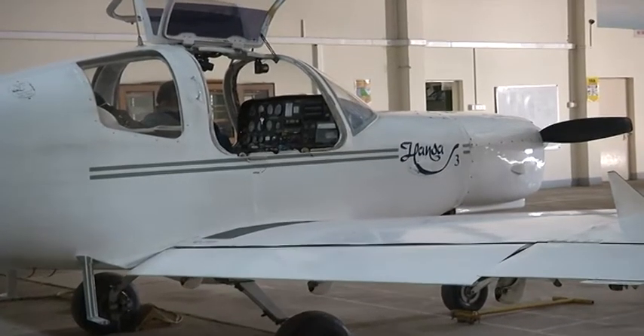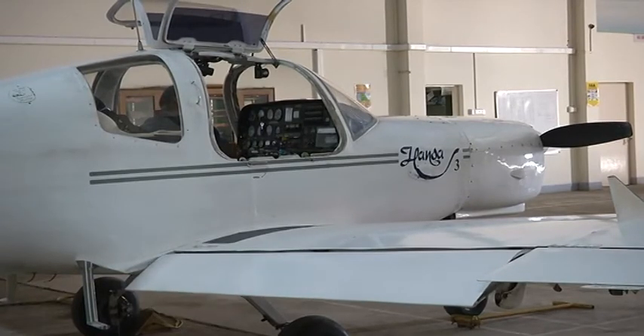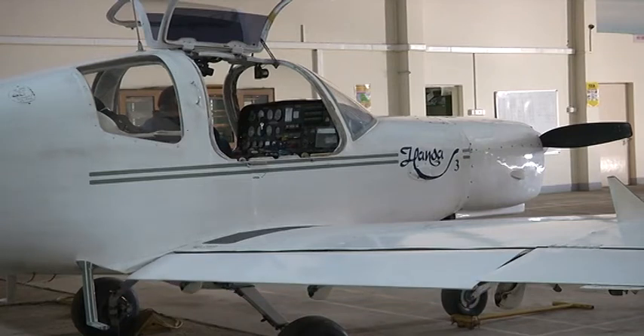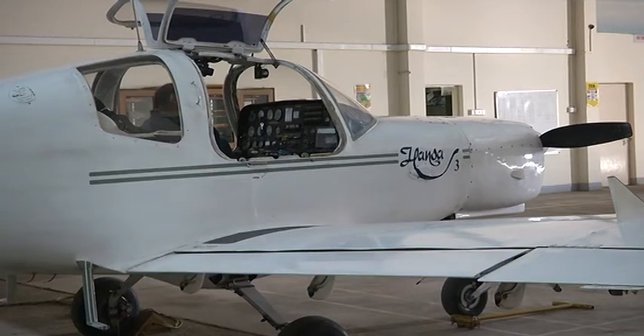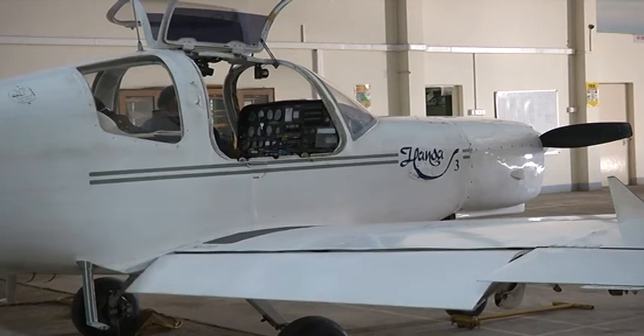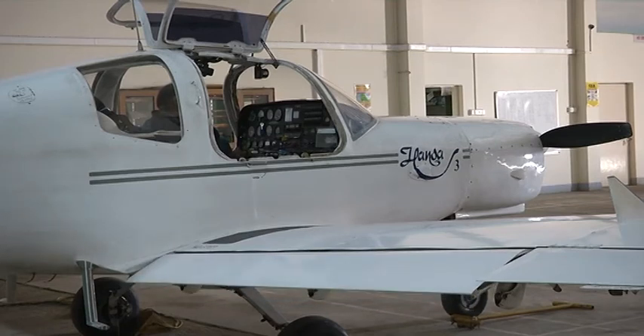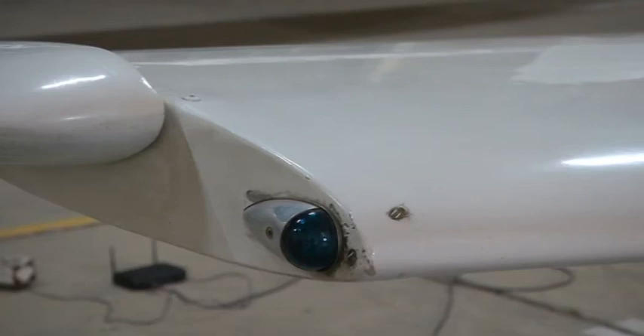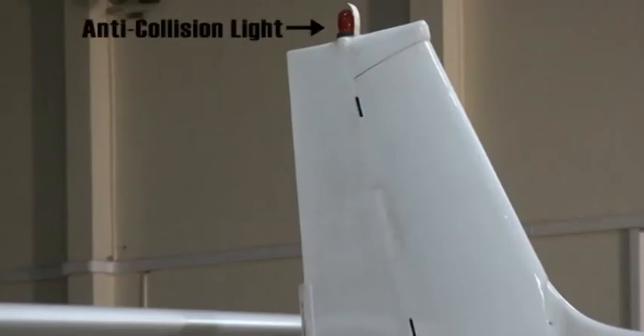The aircraft is flown in daytime as well as at night. There are certain lights provided on the aircraft surface to aid the pilot and also to aid pilots of other aircraft flying in the airspace. Navigation lights are located on the wing tips: the left side (port side) contains a red light and the right side contains a green light. On top of the rudder there is a light that blinks continuously, known as an anti-collision light.